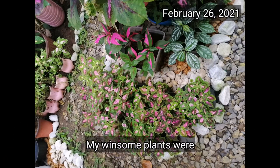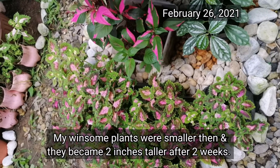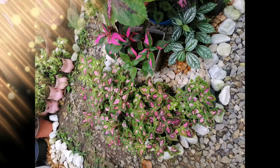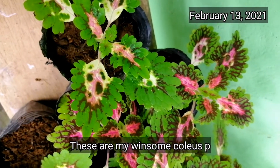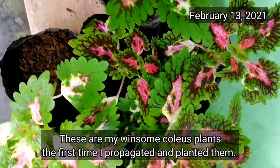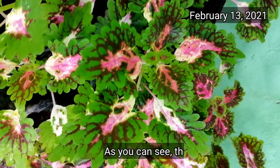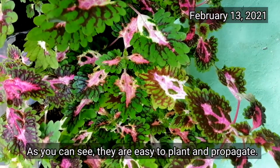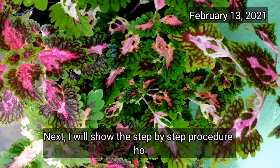This is how my winsome plants looked on February 26 — as you can see, they were still very small. After 2 weeks, they grew about 2 inches more. These were when I first planted and multiplied them on February 13. You can see how easy and fast it is to multiply and grow winsome coleus plants. Next, I'll show you step by step how I propagate them.